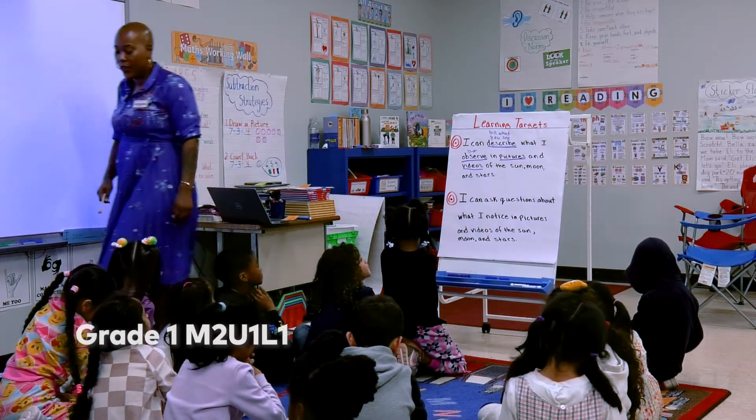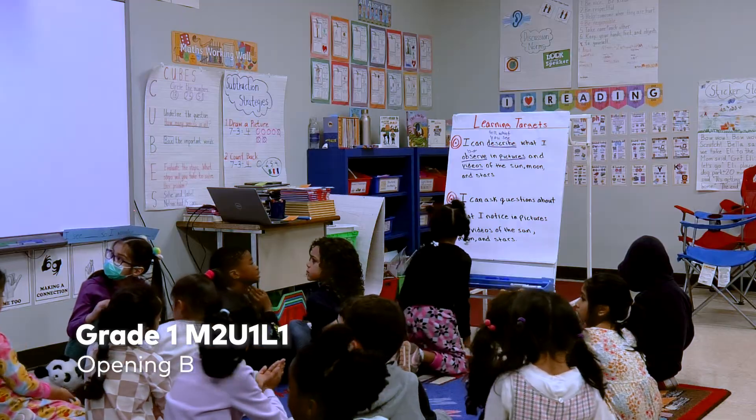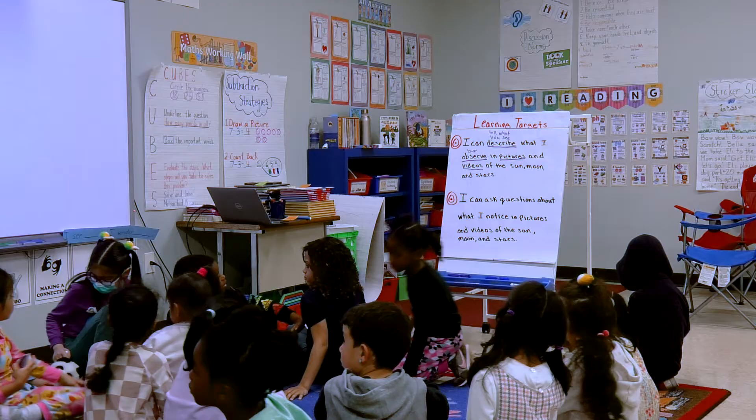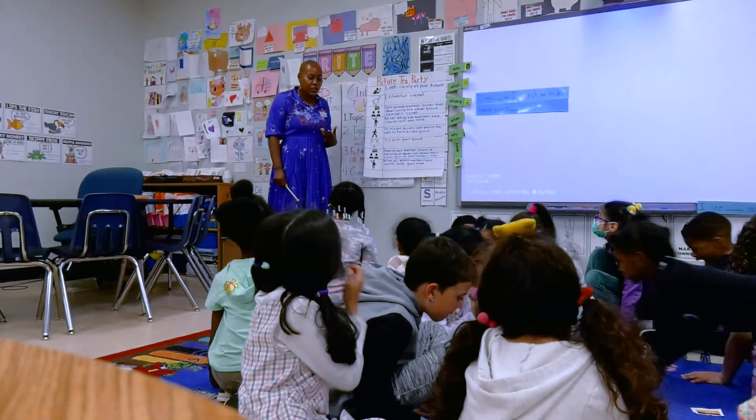The way you're going to do that is with our Tea Party protocol. So everyone has their pictures in their hand. Your first job — I'm going to signal this for you, and I'm going to do it in chunks.